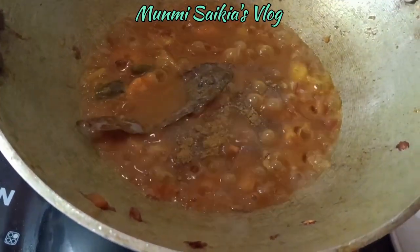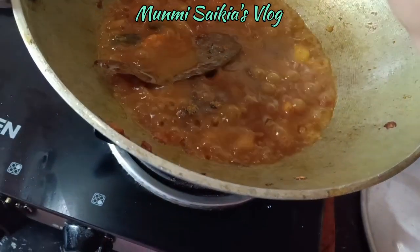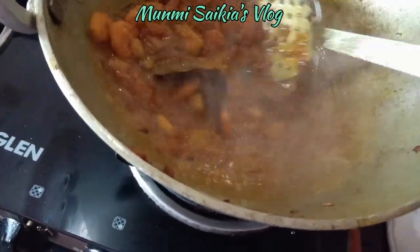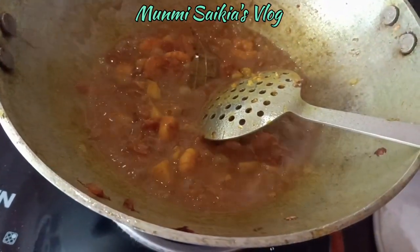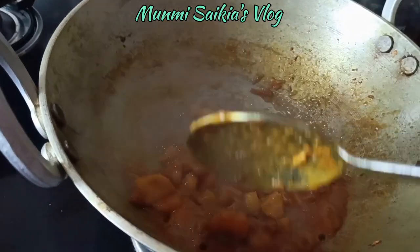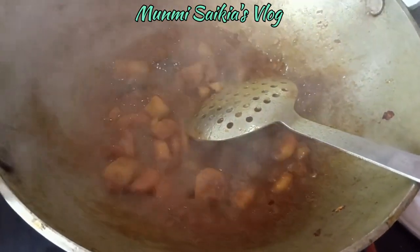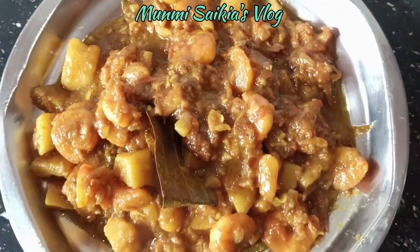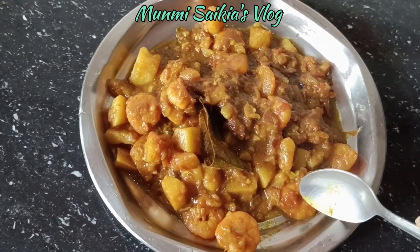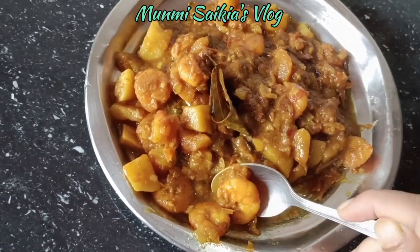એત્યા મોઈ — chicken masala is added. ચીકેન મસોલા દીલે — adding chicken masala. You can add or skip it as per your preference. ધોન્યા પાવડાર ગરમ મસોલા — coriander powder and garam masala can also be added. Chicken masala gives a nice fragrance.